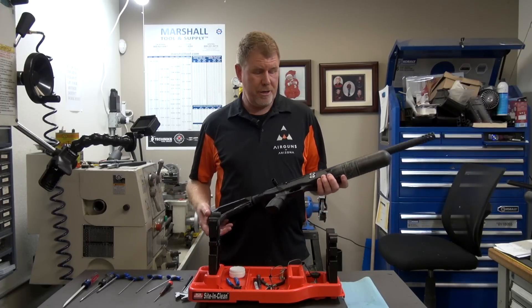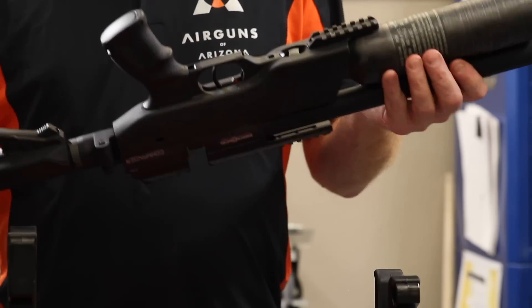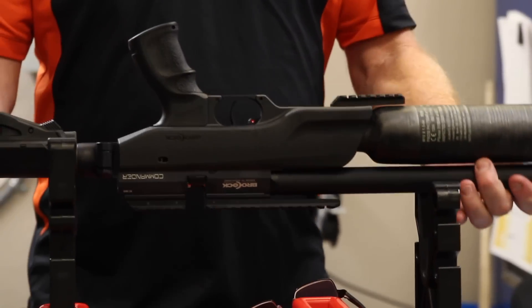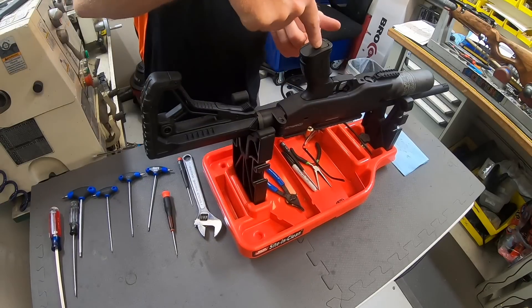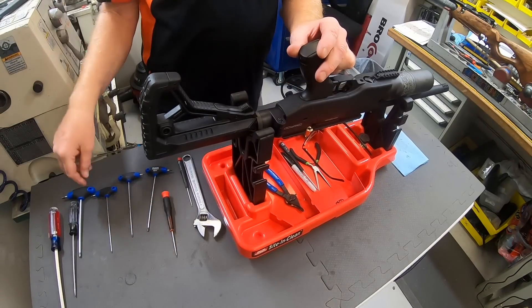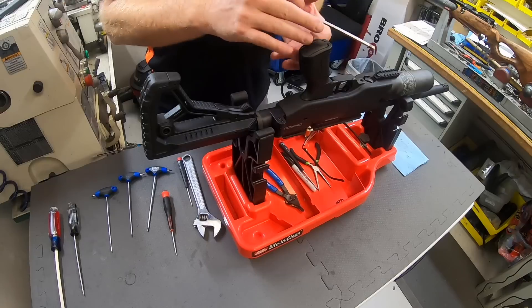Let's go ahead and get started. We'll have to remove the stock and then get to the fill valve. First thing you want to do is remove the handle on the Commander here. On the Sniper, you just go through the handle with a 5mm Allen wrench and you'll be able to remove the stock screw that way.